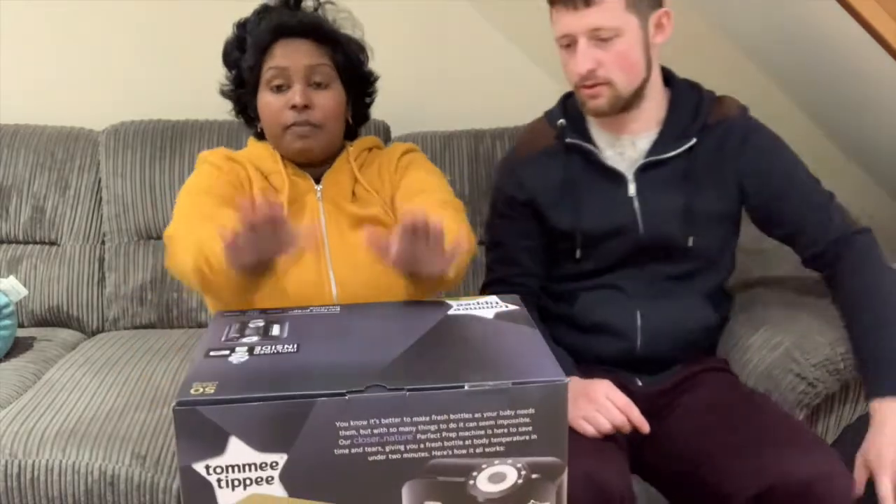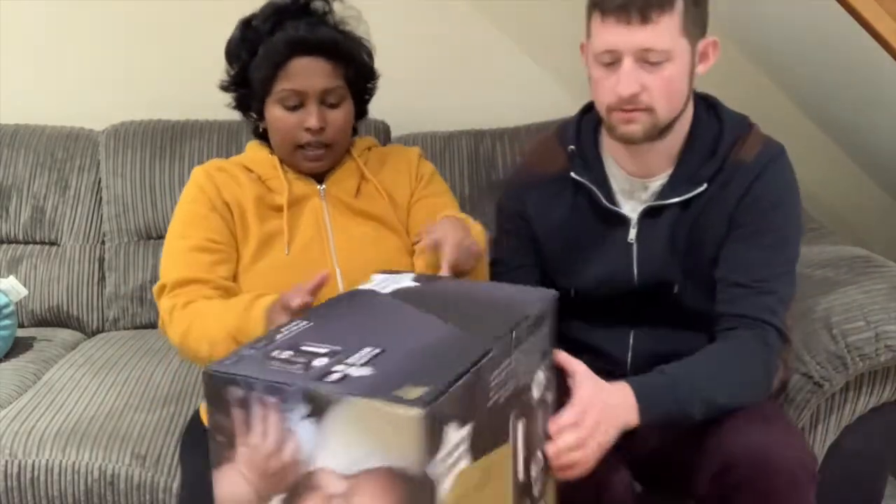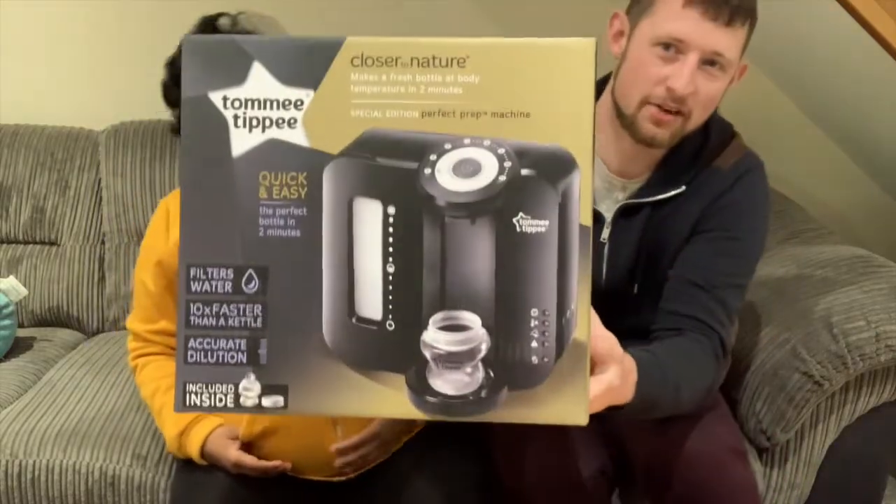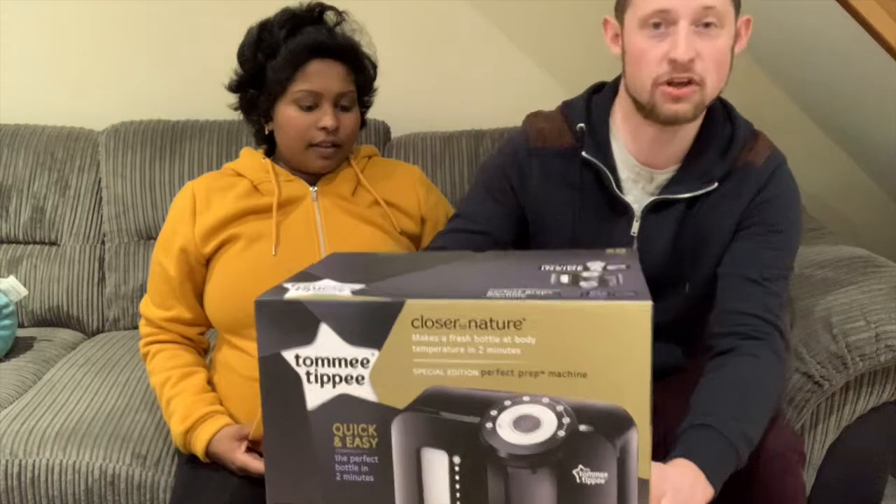So it's the Tommy Tippee brand again, and it's a black color. It's too heavy for me — there you go. It's a fancy looking machine, it looks like a coffee maker but it makes no coffee.